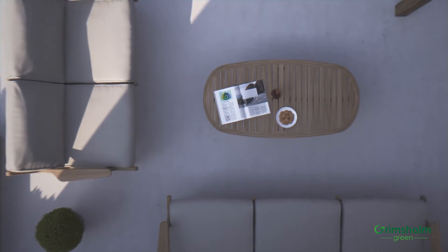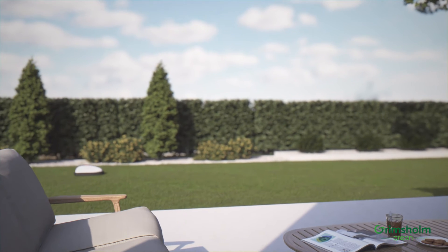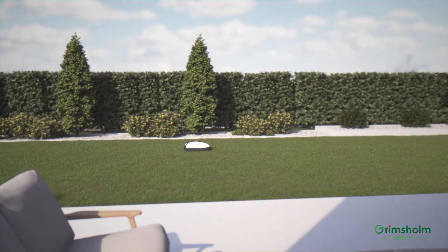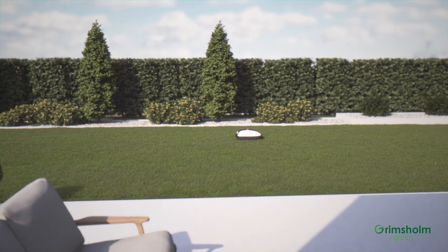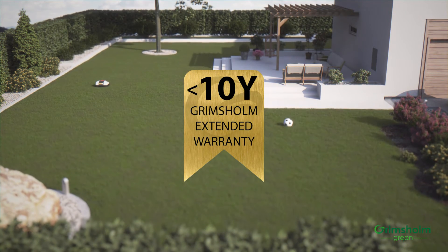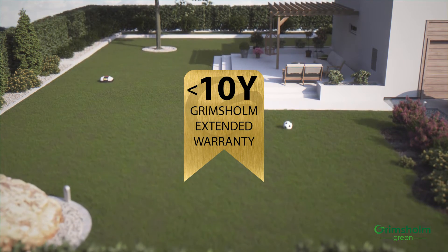A robotic lawnmower is designed to give you maximum relaxation. Just install it and never worry about maintaining your grass again. And it comes with a 10-year warranty and free support from Grimsholm. It doesn't get better than that!